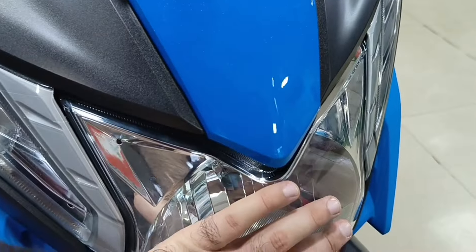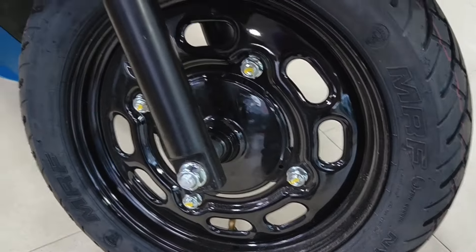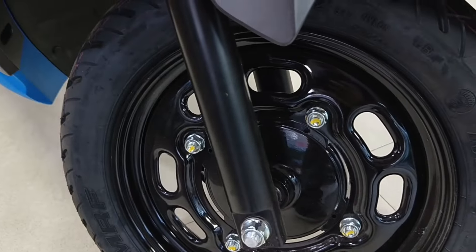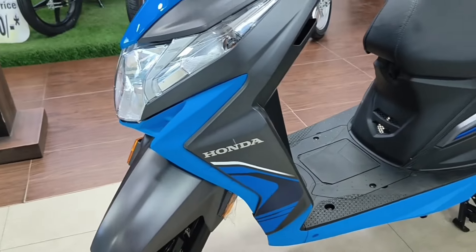The lights have been placed here. Here you have a steel rim — you can get alloys. Disc brakes are not provided. You can see the telescopic suspension on both sides, and you get to see the Honda brand.